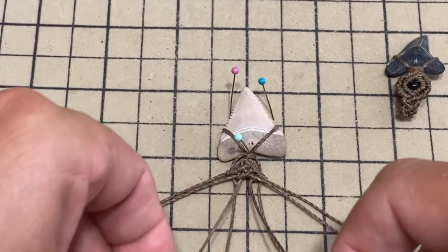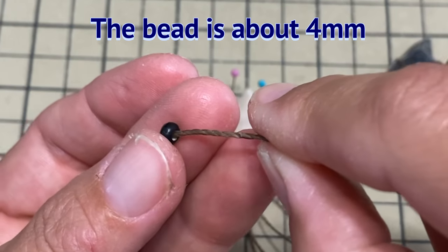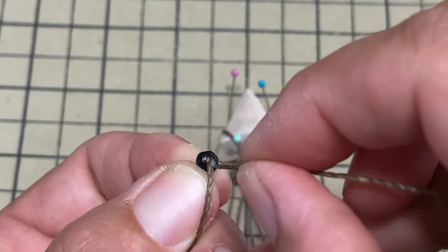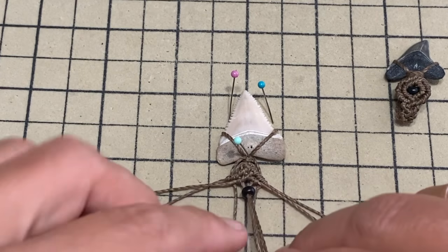Now we have the two strings in the middle, and that's where we're going to put the bead. Put both strings through the bead like this.